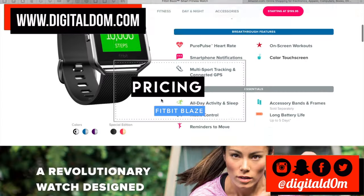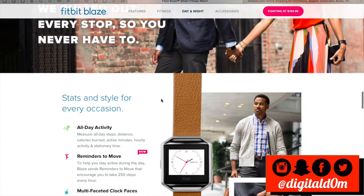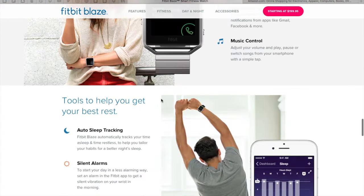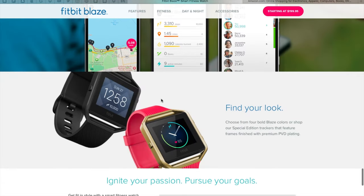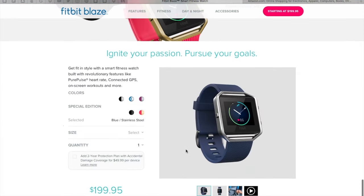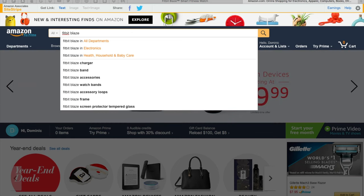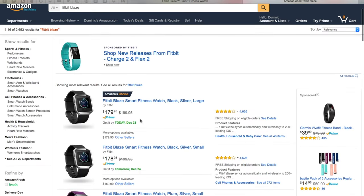The next key feature to discuss is the price point. It starts at $199, though you can get some older models for a little bit cheaper. The Fitbit Blaze is $199, and on Amazon's website it's currently on sale for $179. I'll put a link in the description below where you can grab it, and if you have Prime you can get it next day.